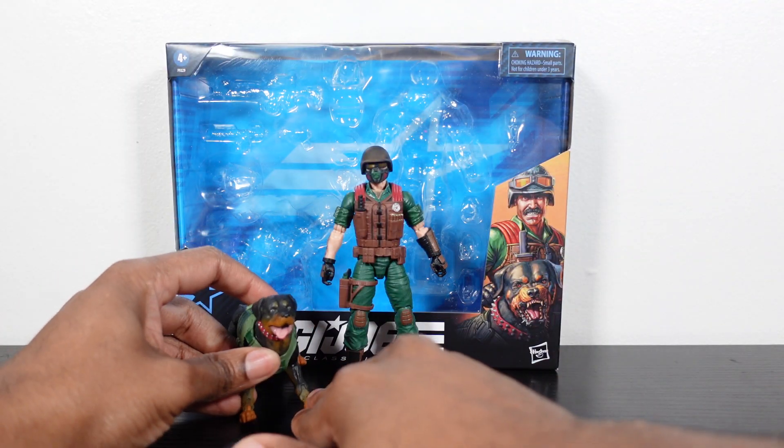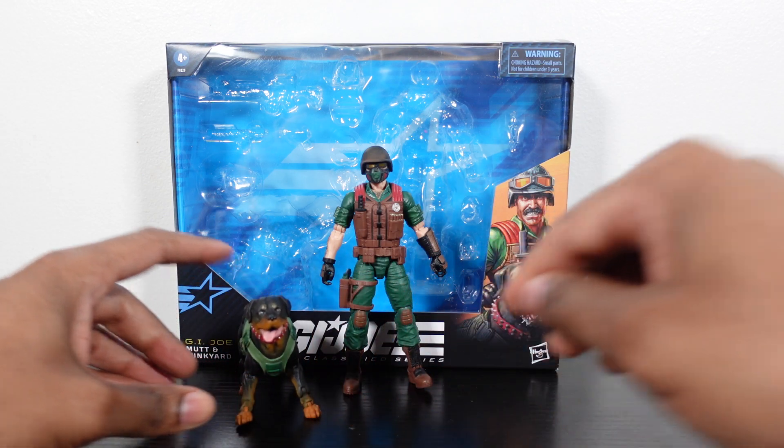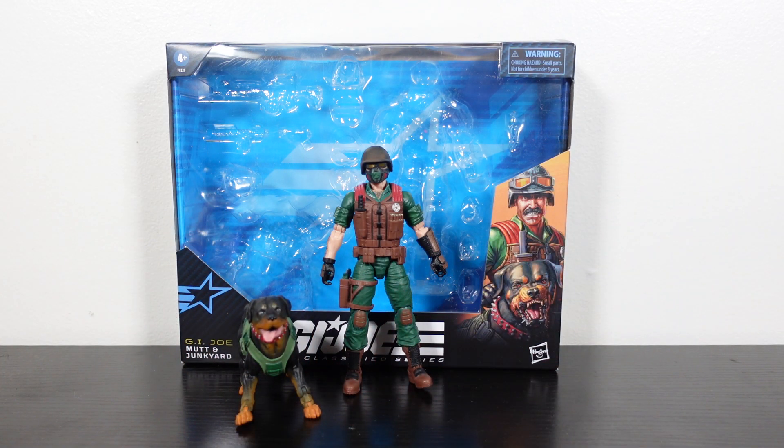This has been a review for G.I. Joe Classified Series figure number 113, Mutt and Junkyard — one of the deluxe figures that comes with the companion. They did an amazing job. Slight paint issues on the kneecaps, but other than that it's a very solid figure. I'm looking forward to what the rest of 2024 is bringing. Continue to like, share, subscribe, and I'll catch you guys on the next review. Till then, peace.